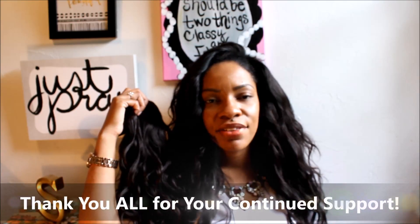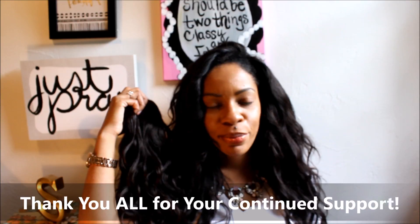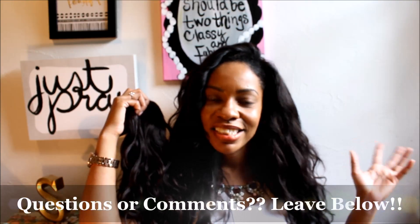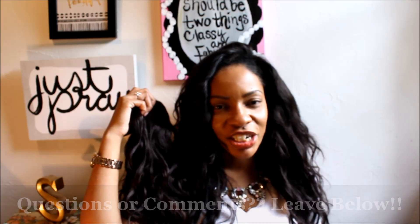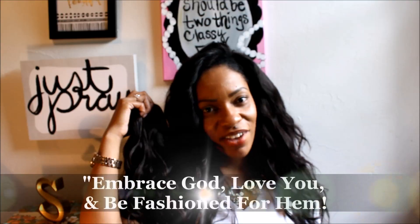Thank you all for tuning in and for your support — I appreciate it. If you have any questions please leave them below, leave me any comments. I am working on the lighting but there is no sun out, so I will be addressing that in future videos. As always, embrace God, love you, and be fashion for him. Bye!